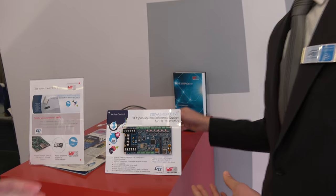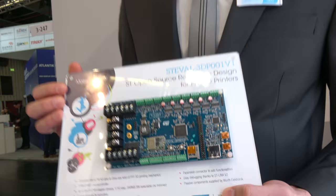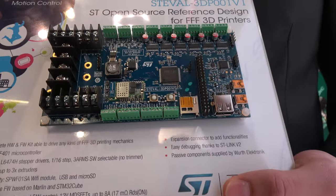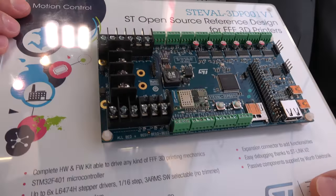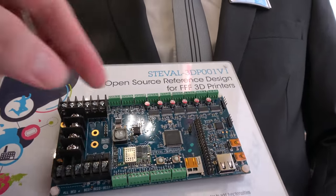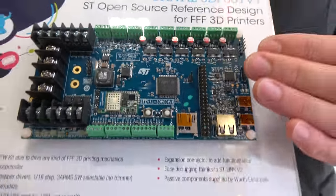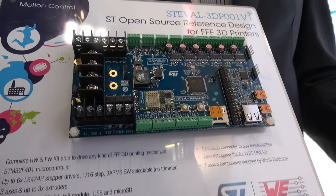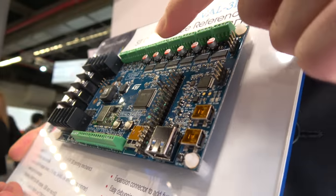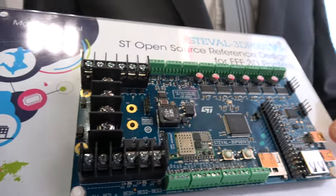Another reference design that we built together is a reference design for making a 3D printer. This 3D printer has everything you need to build your own. You have a controlling IC, all the power, and connectors to control the motors. You also have connectors that control heating elements plus the sensors. Everything is done with the microcontroller from ST, and all the passives and power supplies are supported from Virt Electronic.